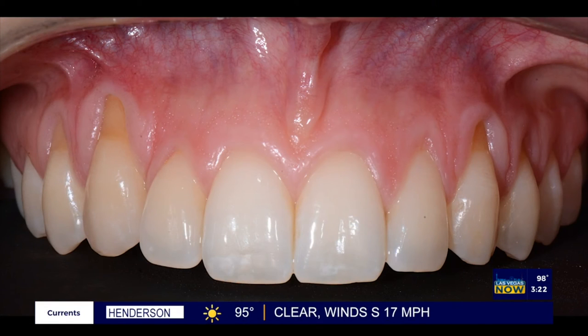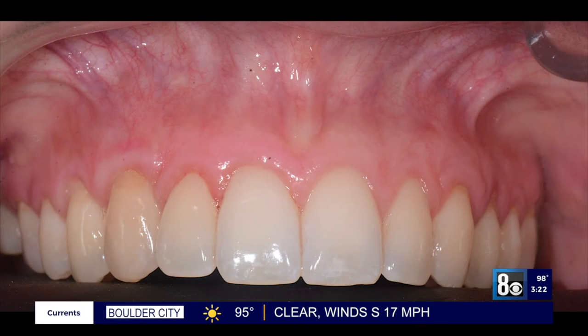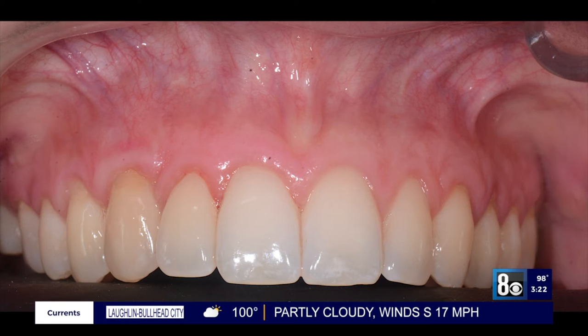Now, how is pinhole gum rejuvenation done, and how does it compare to conventional gum grafting? Well, unlike conventional gum grafting, pinhole is done with no scalpels, no sutures, and no stitching. It requires minimum downtime. The entire procedure is done through tiny pinholes made in the gums.